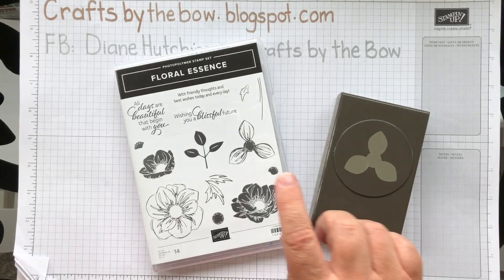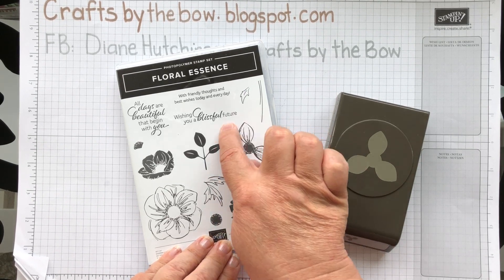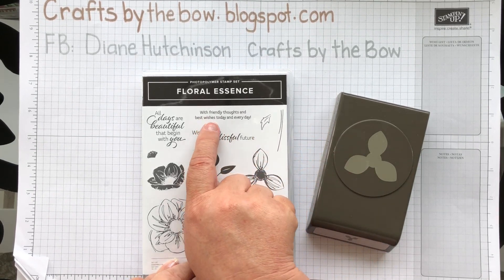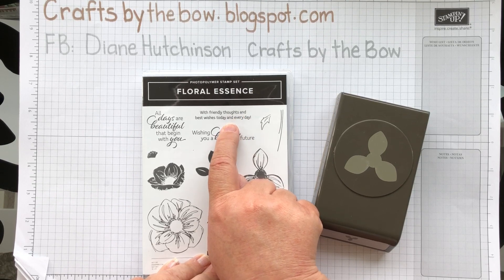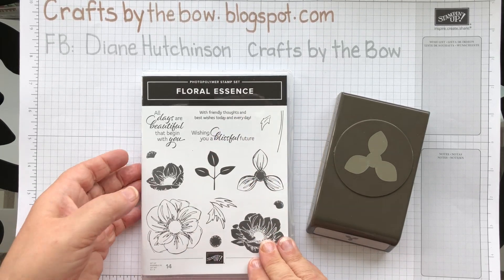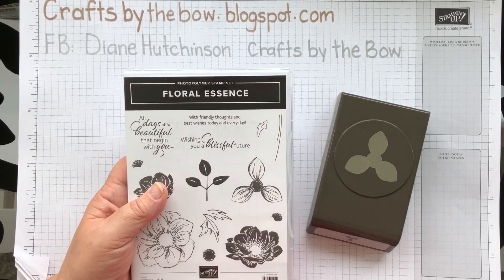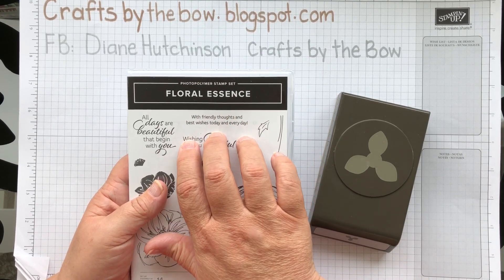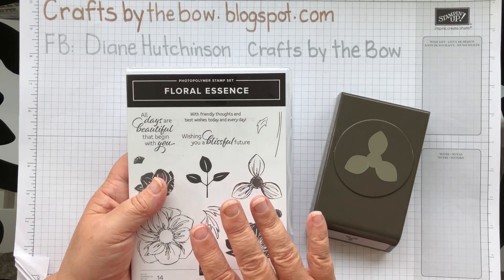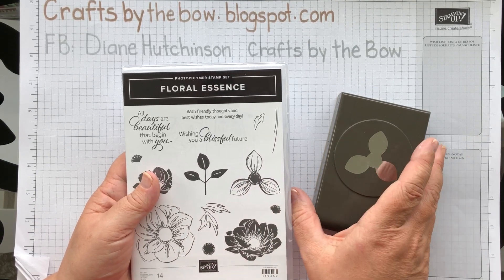I will be using the punch as well, and I'm only actually using two stamps from it. I'm using this flower and the little sentiment that says 'with friendly thoughts and best wishes today and every day.' That way I can use it for a birthday, a thinking-about-you card, or a get-well card. There's lots of things you can use the sentiment for — I thought this would be quite a versatile one to have in the box, just ready for when I need a card.